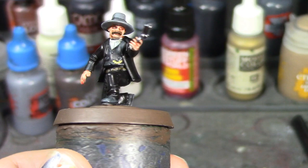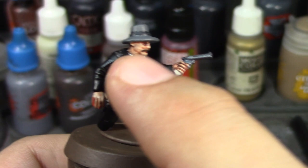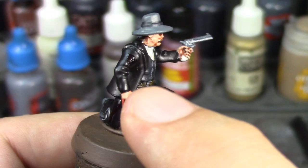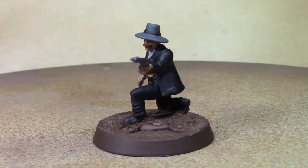The blood stains — it's hard to see the red against the black because it's not terribly thick, but you can see a little bit of red on his leg and a little bit on his arm. I may have to touch those up once I put the matte seal on, just so the blood stays glossy. We'll cross that bridge when we come to it.